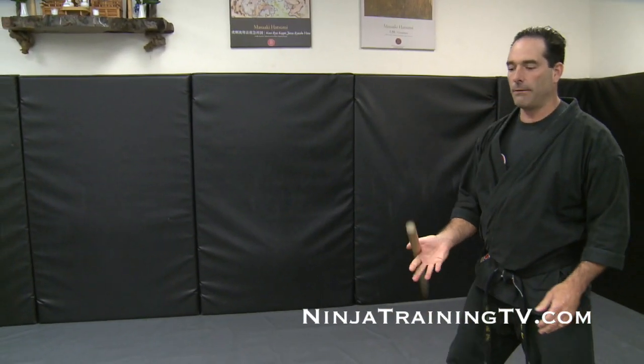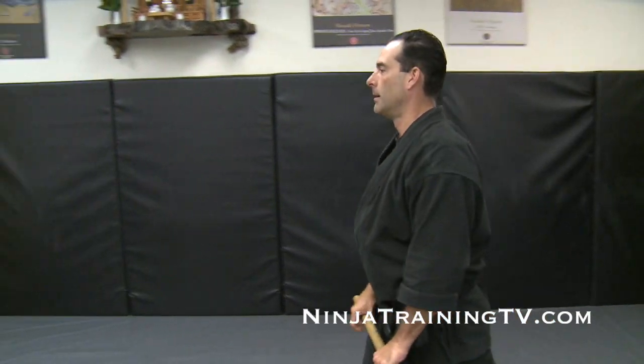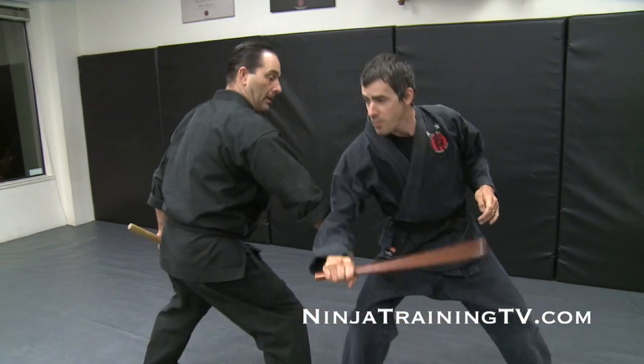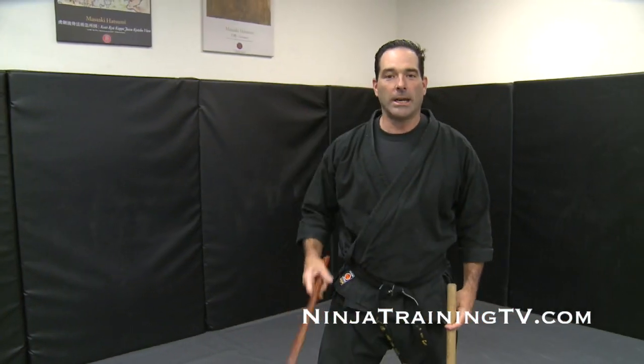This is the beauty of the waza that are written, because there are so many interpretations that you can see. There's usually interpretation one, two, and three for each waza, and I love playing around with different scenarios. So there's one with a Mushadori ending, and you end up with a nice hook and a knife.